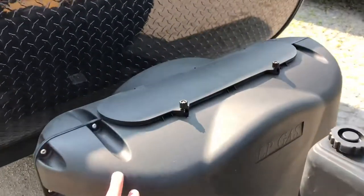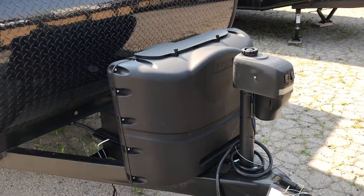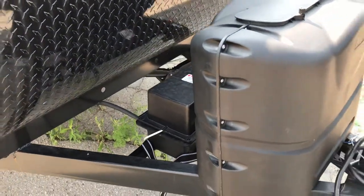Behind that we've got two 20-pound propane tanks — a lot of trailers may only have one 20-pound tank, so two come standard on this particular model. There's also a deep cycle battery behind us with a covered casing so it's not exposed.